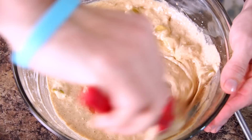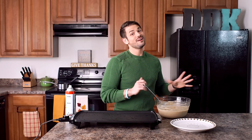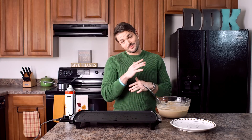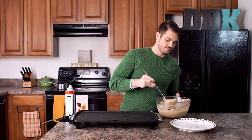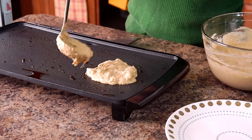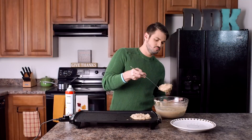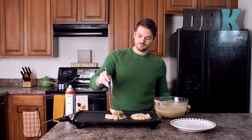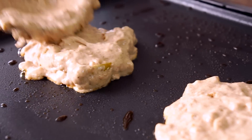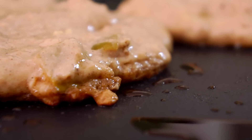We're gonna use a slotted spoon to separate the chopped apples from the brown sugar butter mixture. Once you have your apples and butter mixed in, lightly grease your griddle and you can cook away. We've got all of our delicious ingredients together, and in theory these will turn into some delicious pancakes. So let's put them on our griddle and see what happens.